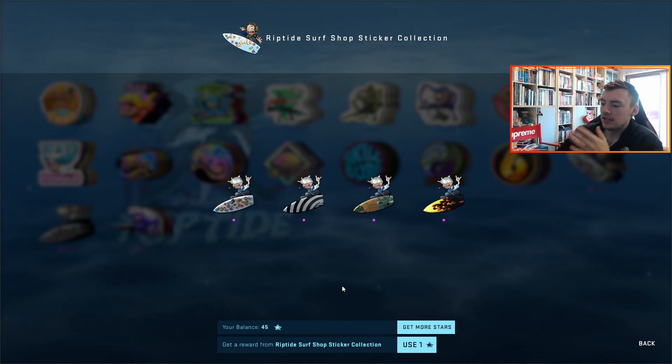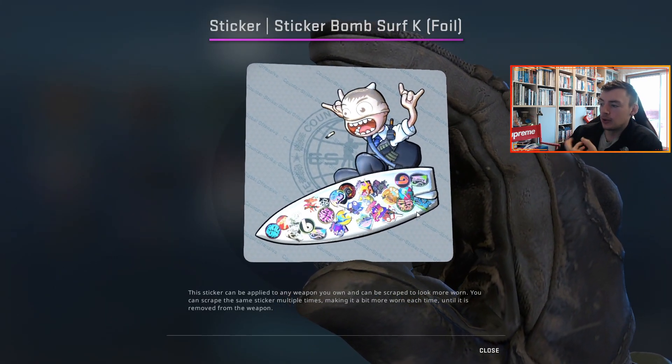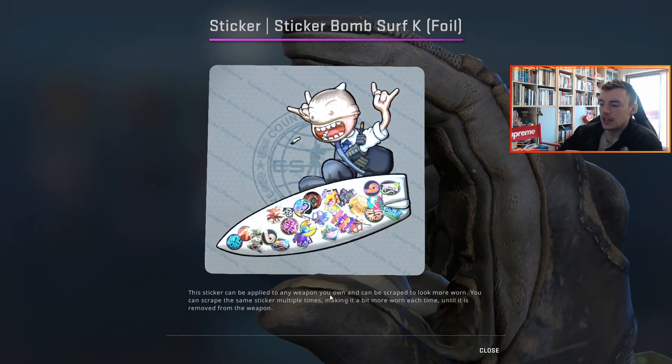But in my opinion, the best little hidden secrets are within the surfing ones. Now it's obvious that these ones are based around skins, but on the sticker bomb when you inspect it, it's got a bunch of the new stickers — pretty much all of the new stickers. Then there's also a couple that aren't of the new stickers.